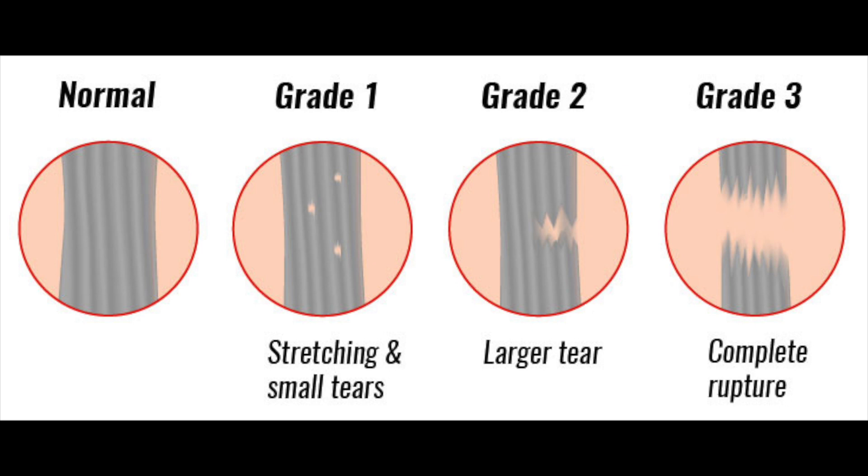There are different grades that happen. A grade one is considered just a strain — the ligaments are all intact, nothing's torn, it's just strained, just irritated. Those might be sore, a little bit swollen, but you can usually walk. Maybe you limp a little bit, but you can put weight on it pretty easily. Those typically get better in about a week or two. You might be off your feet a little bit, but you recover quickly and you can get back to your normal day-to-day life.